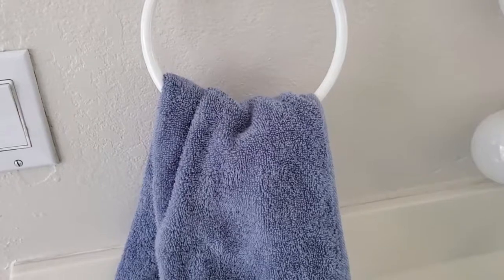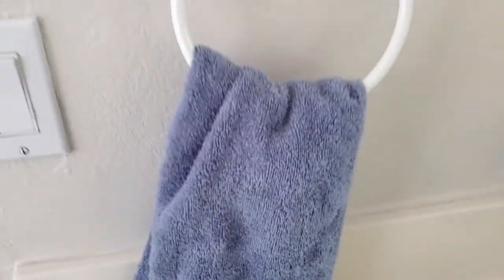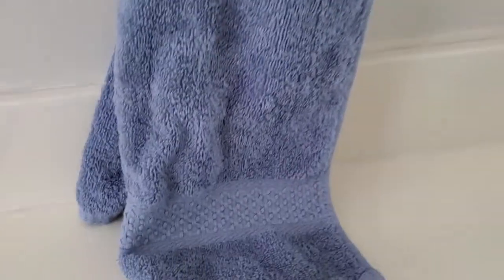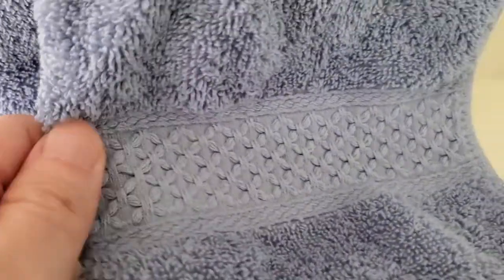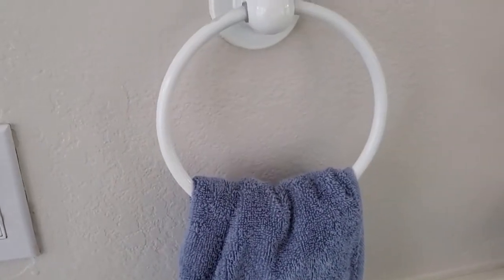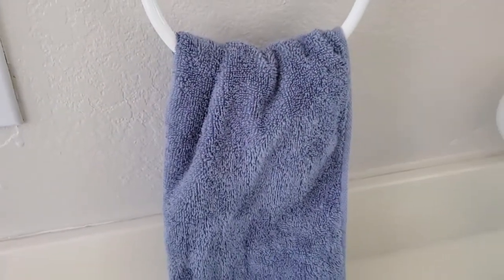I'll go ahead and fold it so you can see what it looks like folded on a hanger too. You can see it looks really attractive here in my bathroom. It comes in several colors. I like the blue one here, but you get usually a pack with multiple colors. It has these nice little decorative flourishes with the stripe that goes across. So if you fold it properly and hang it up nicely, I think it works really well as a hand towel for your bathroom, home gym, or anywhere else you need a good quality cotton towel.